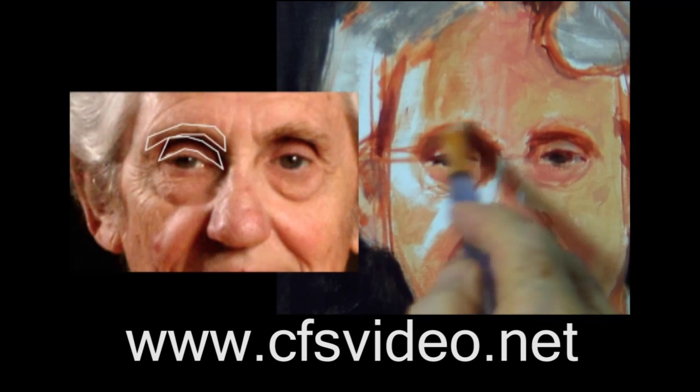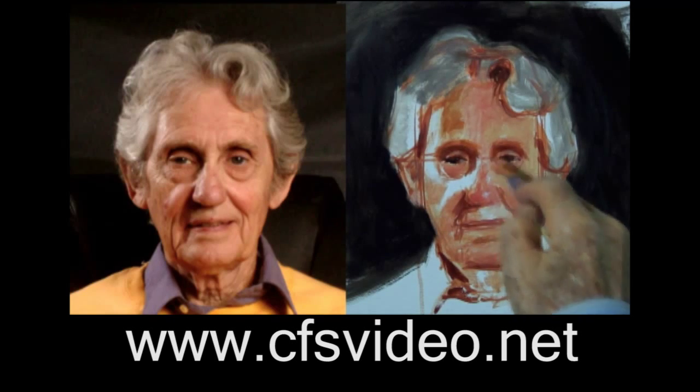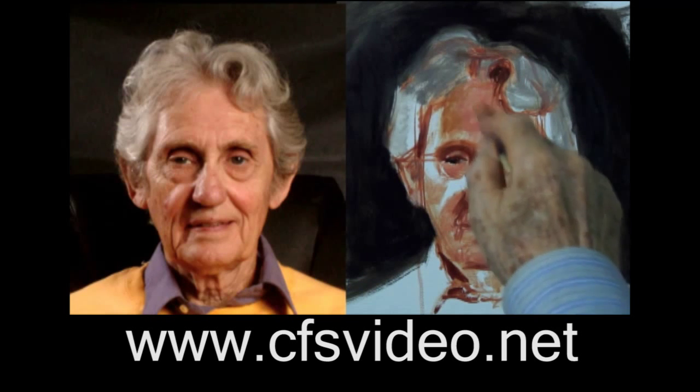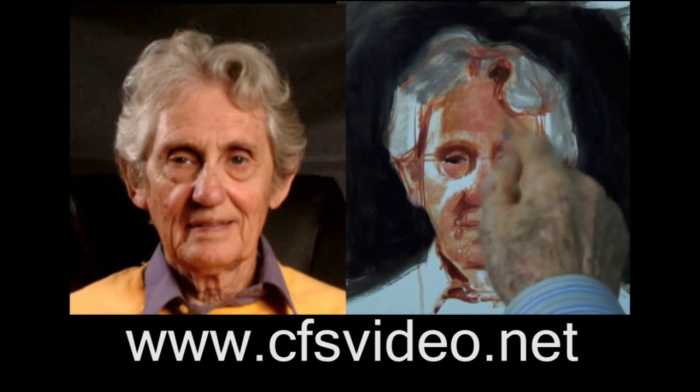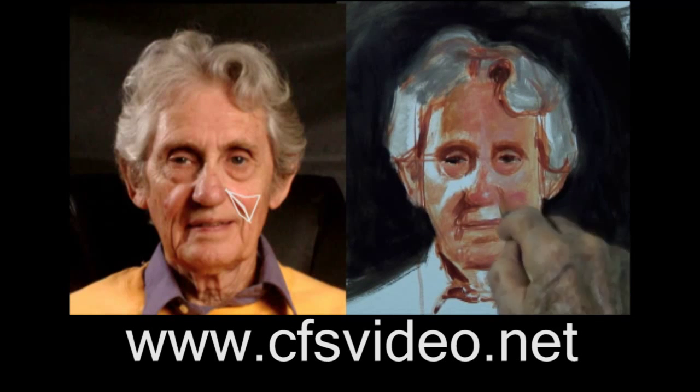Part two continues the sketch, showing how by looking for the colors and values of the different shapes that make up the subject — instead of eyes, or noses, or hair, etc. — you can represent these things more easily. Then you will see how to refine them to make them look more realistic.